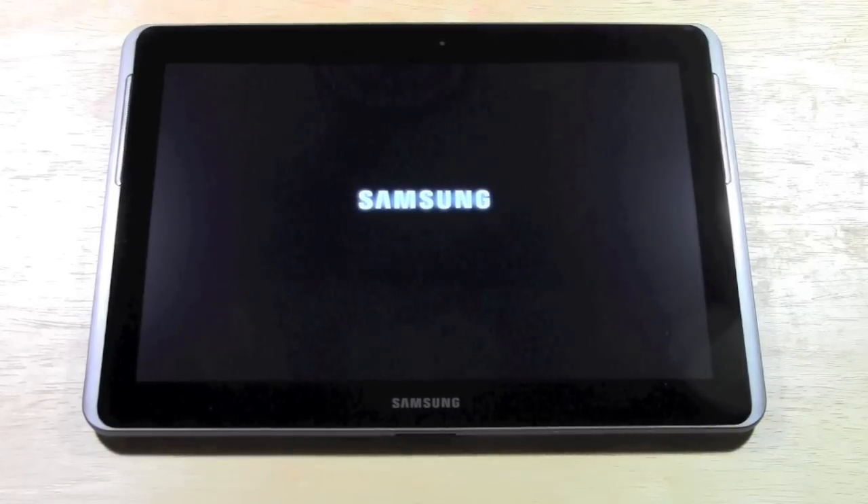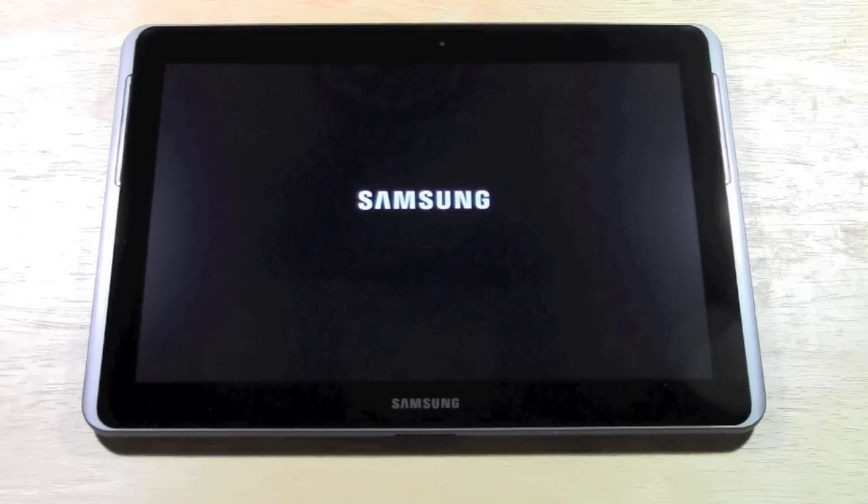Stay tuned — Samsung does have their new Galaxy Note coming out in a month or two, and we'll definitely have that one and give you all the information on it, because I'm thinking about personally investing in that tablet. It's going to be pretty awesome and it's going to come with a stylus. The only other tablet that ever came with a stylus was the HTC Flyer.